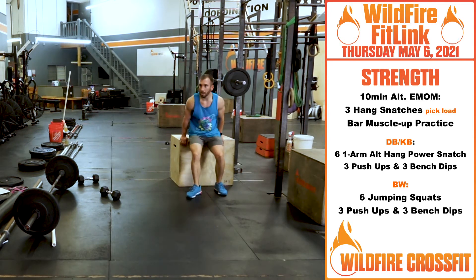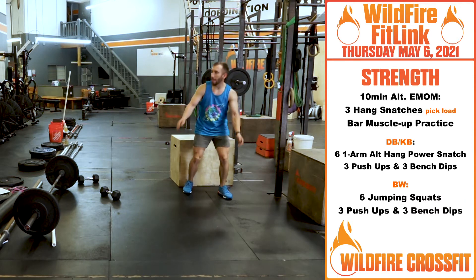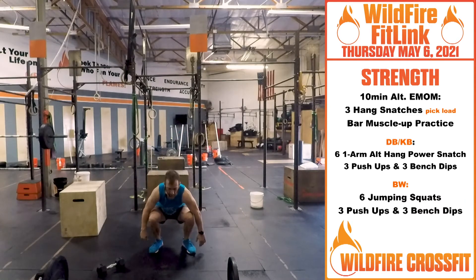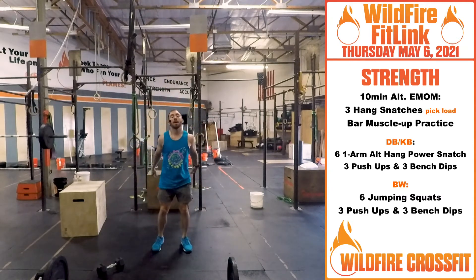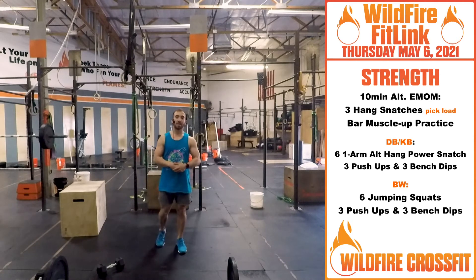Follow it with three bench dips — nice core control, back down — for three. Body weight version: you're getting six jumping squats, be explosive, go through there for six. Then same thing: three push-ups and three bench dips on the opposite minute.